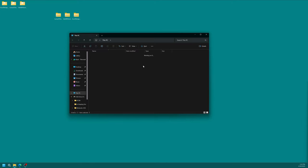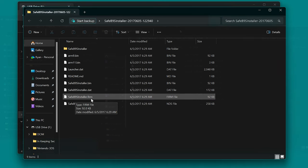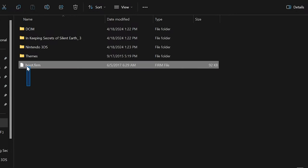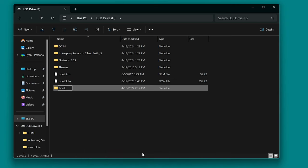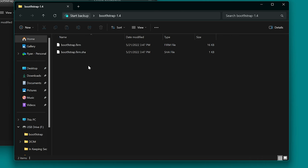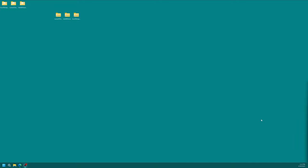Open up your 3DS's SD card — you'll see the Nintendo 3DS folder, which shows you're in the right place. Open the SafeB9SInstaller folder, and you'll see safeb9sinstaller.firm. Copy this into the root of your 3DS's SD card, then rename it to boot.firm. Now open the Luma3DS folder and copy boot.3dsx to the root of the SD card. Next, make a new folder and name it boot9strap. Inside the boot9strap folder, copy both boot9strap.firm and boot9strap.firm.sha into it.